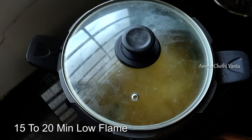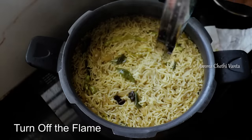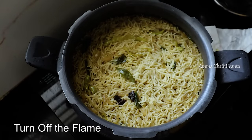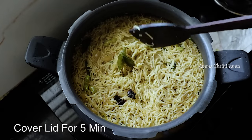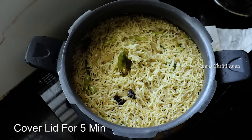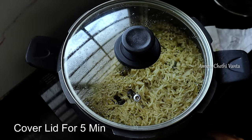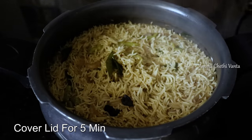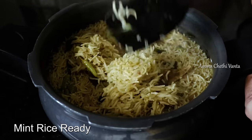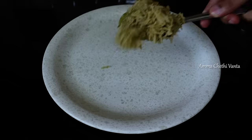Cook on medium flame for 5 minutes. You can cook it if needed. Sprinkle a little water after a while. Once it's done, you can pack it in a lunchbox.